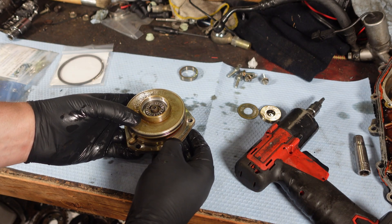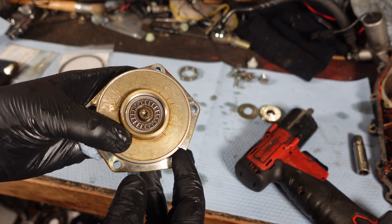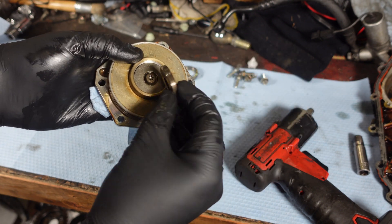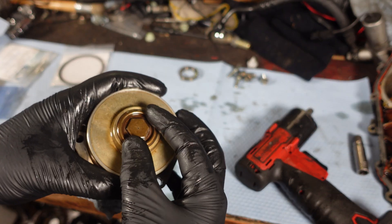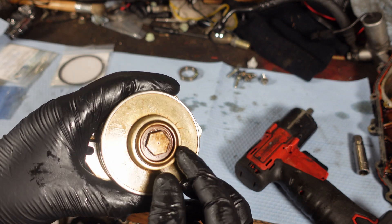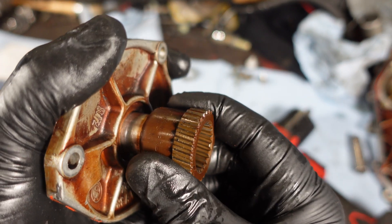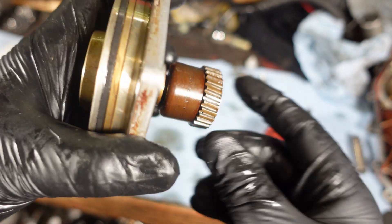Now that that's on there, we're going to go get the torque wrench and torque this down. This gets torqued to six foot pounds — nice and tight. Then this washer goes back on top and this gets tightened back on there. Let's thread it in by hand, but this gets torqued to 30 foot pounds, so I'm going to put this in the vise and do that. Now that this is torqued to 30 foot pounds, it has no play in it anymore at all — up and down, nothing. This thing is now nice and tight, which I'm super happy about.